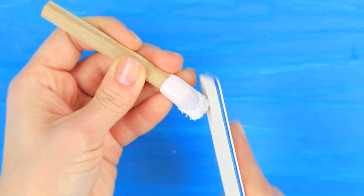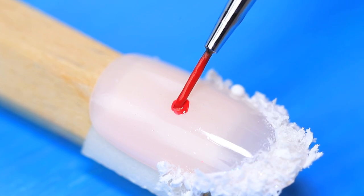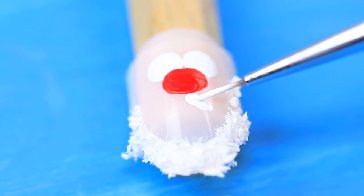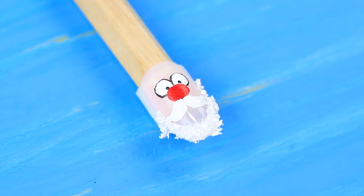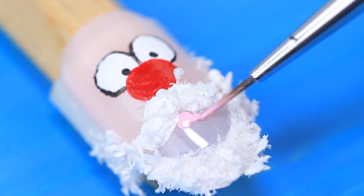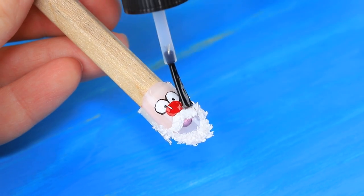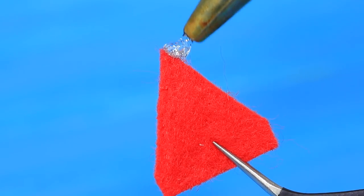File them into this shape. Paint Santa's face. Coat the mustache with nail polish and sprinkle with white decorations. Add details. Coat with clear nail polish. Cut a hat out of red felt. Attach a pom-pom and some white fur.